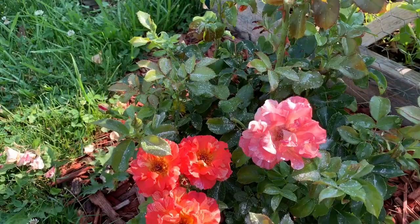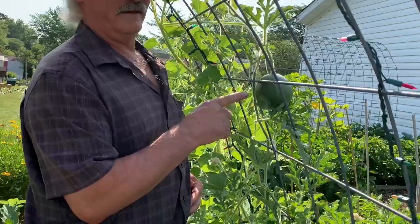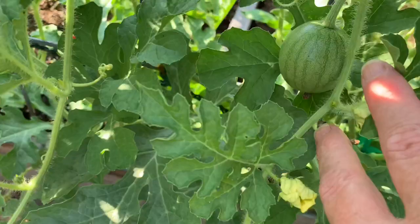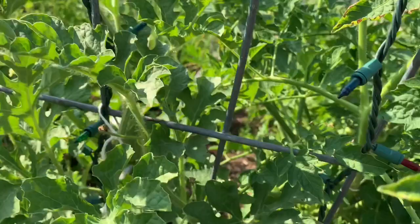Hey Bubbles, I know you're watching the video — look what Pop-pop's got to show you. We've got a watermelon growing! And there are more — right here's one, there's one, and there's one. Up there's one, there's one in the back, and there's a small one right above your head.